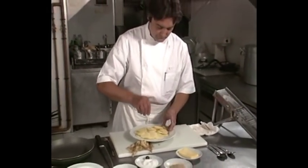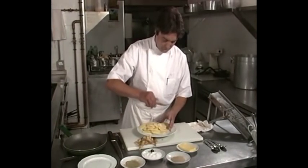Condimentar las patatas con la sal, la pimienta, el romero y la nuez moscada.